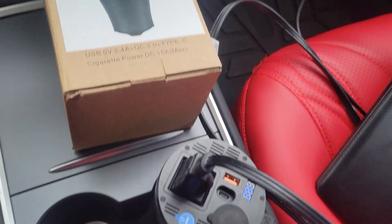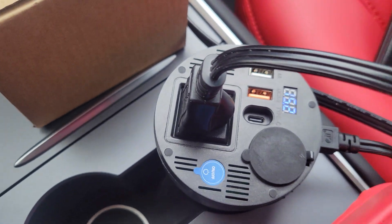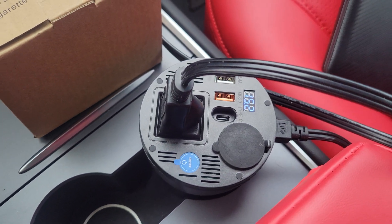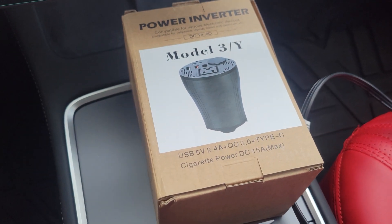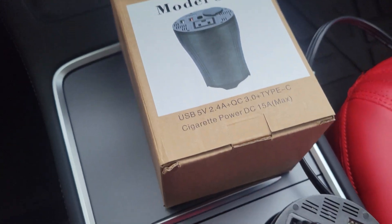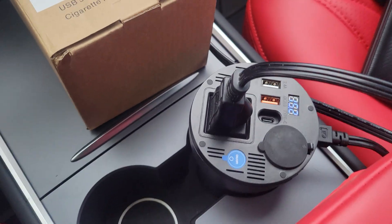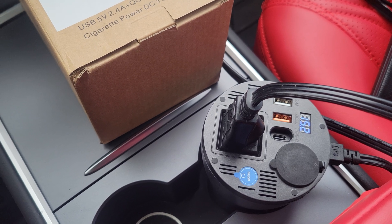Did you ever notice that the Model 3 doesn't have a 110V hookup, which is kind of funny on an electric car — you'd think they'd already have a converter in it. If you just want to get one of those power inverters, that's a bit of a problem, because since I got the new lithium-ion batteries, most of those inverters only go up to 15 volts, and the battery supplies 15 and a half volts, so you'd probably have a problem after a little bit.